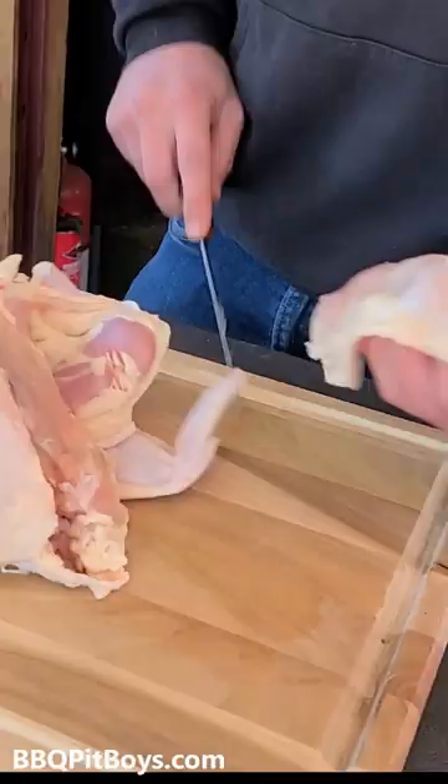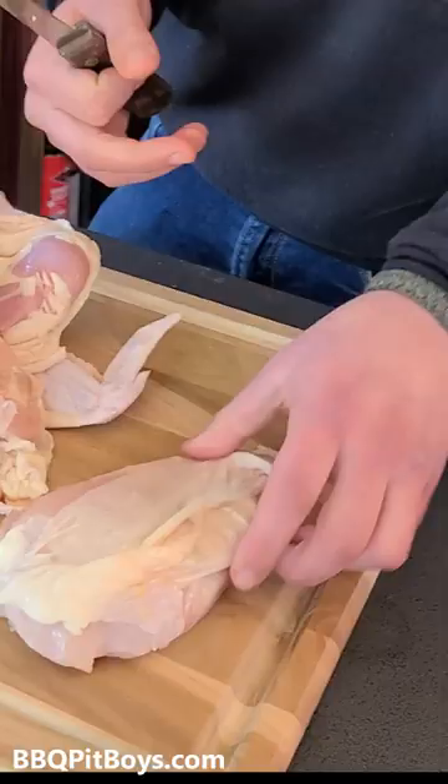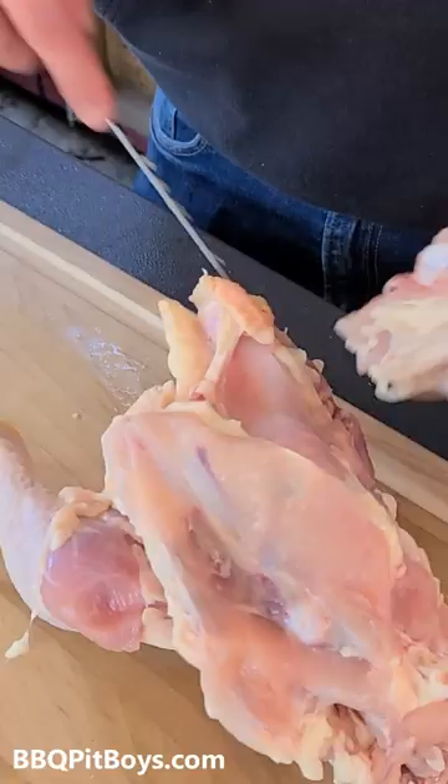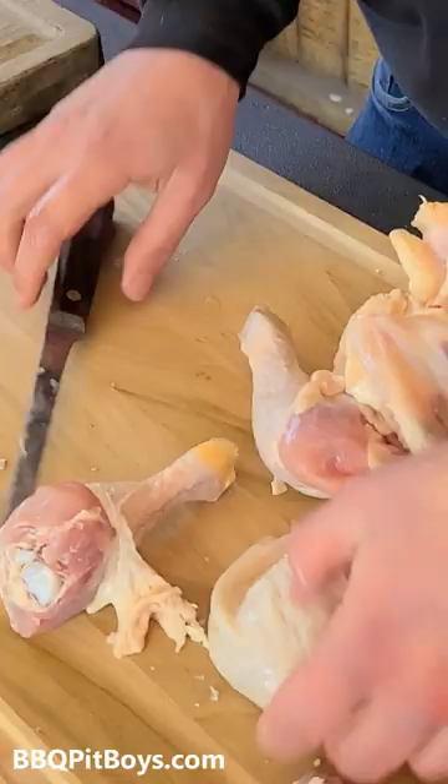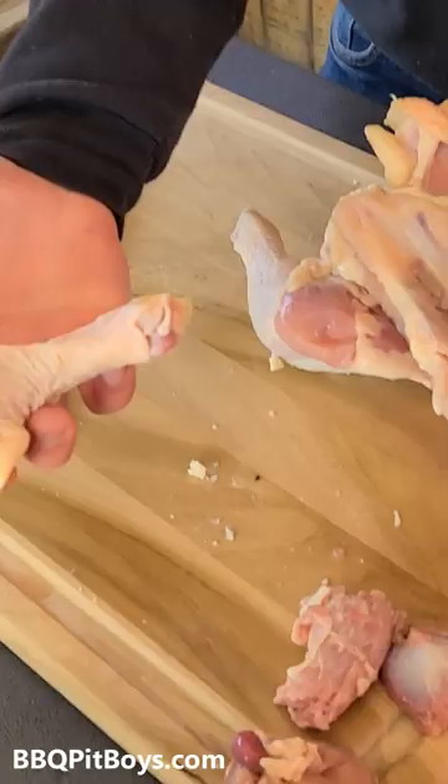Take the whole bird and break it right down. You have a piece of boneless skin-on chicken breast. You have a whole chicken wing. There's your leg quarter. There's your thigh and your leg. See the joint connection? Now you have a drum and thigh ready to go for your grill.